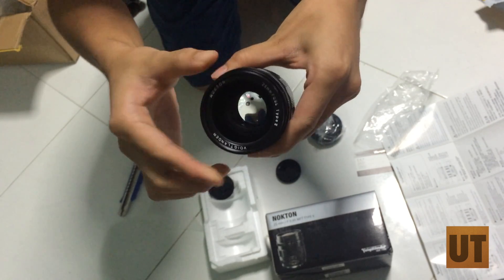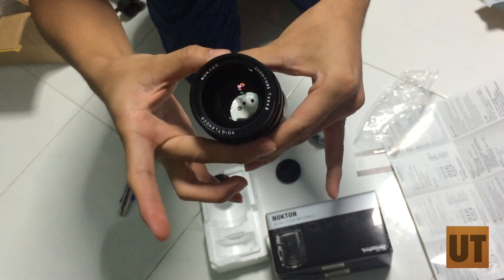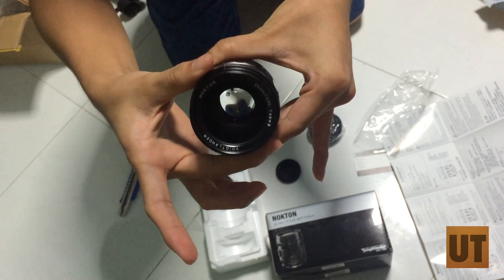Let's switch it to f0.95. Nice big aperture. Beautiful.